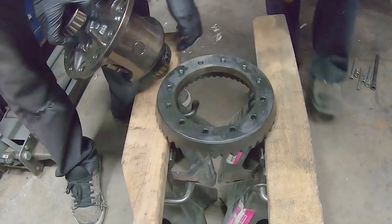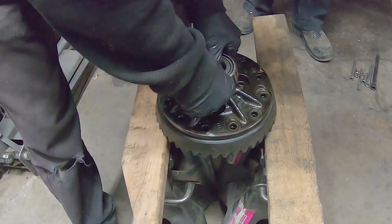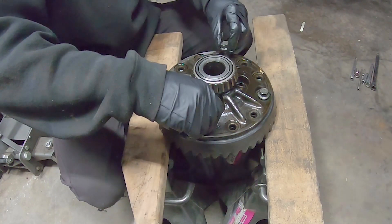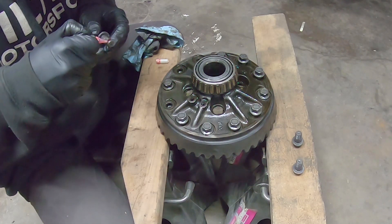Placing the ring gear on the carrier can be done multiple ways. We chose to drop the carrier into the ring gear to make it easier to line up the holes and install the bolts. Install four bolts opposite of each other to fully seat the ring gear to the carrier and keep it from moving. Apply thread lock to all the bolts and torque them to 75 foot-pounds. Remember, they are reverse thread.